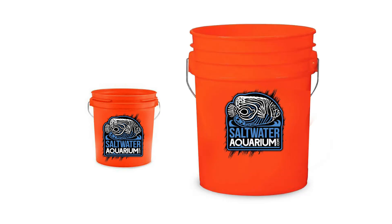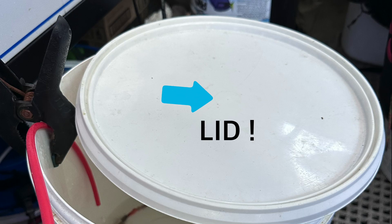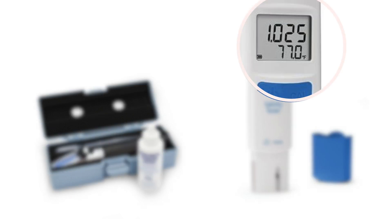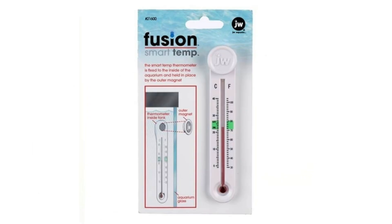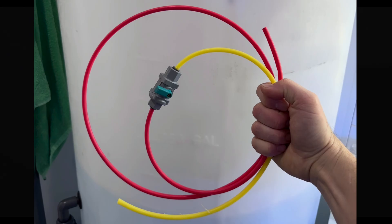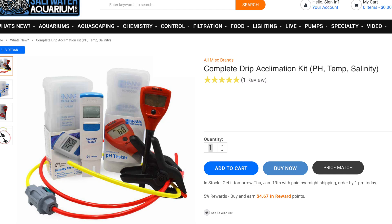Here's your shopping list for what you need to acclimate your fish. A bucket — one gallon if you're only acclimating a few fish, or a five-gallon bucket if you have lots of fish. Don't forget your lid. A refractometer or salinity checker — I use the Hanna Salinity Tester as it also tells me temperature. A thermometer if you're not using the Hanna Salinity Tester. A pH probe or Hanna pH checker. And a drip kit — makes acclimation super easy. We have a pre-made acclimation kit for you over at saltwateraquarium.com.